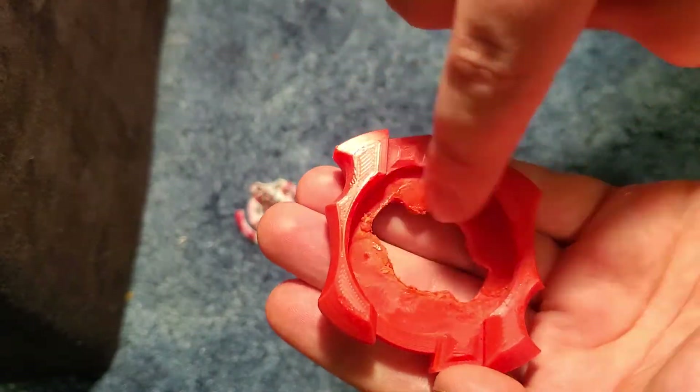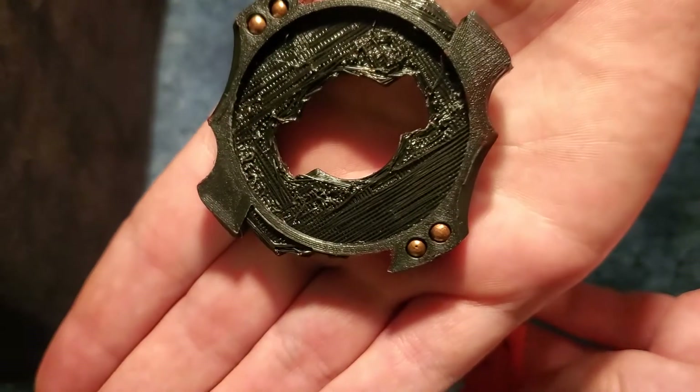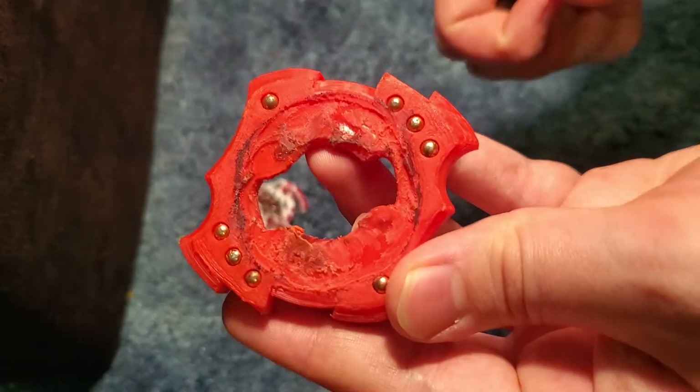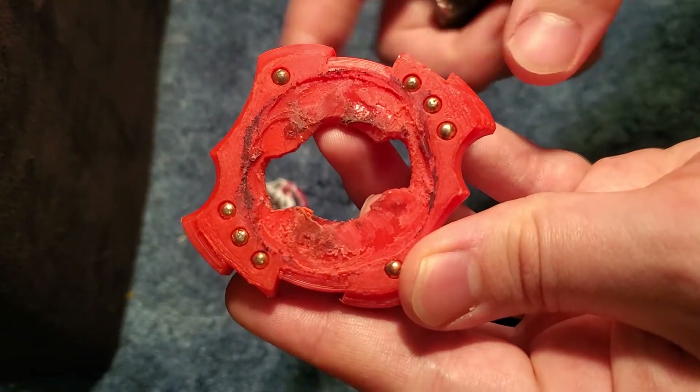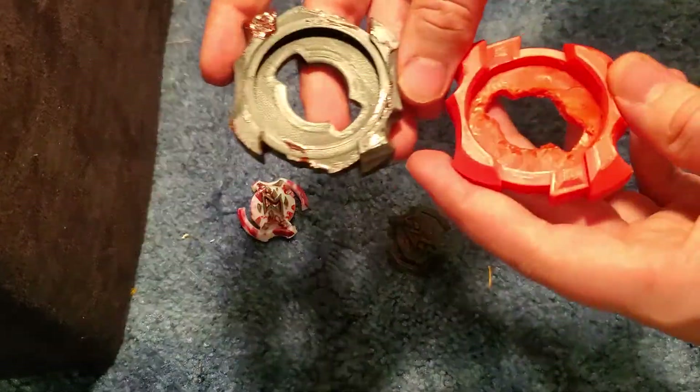I had to Dremel down inside it because the bottom was not recessed. This one's recessed, this one was not. I could not put it together, so I Dremeled it down a fair bit to get it to fit. I don't know what happened — his fits together, mine doesn't.